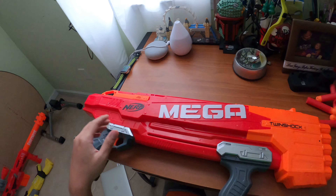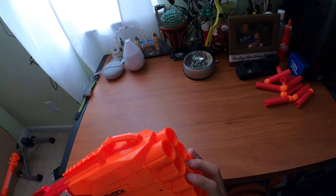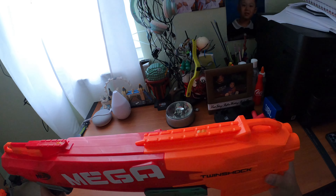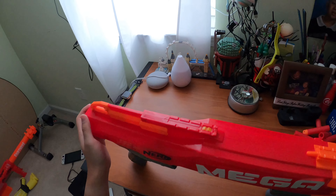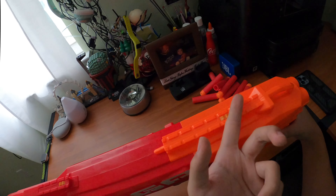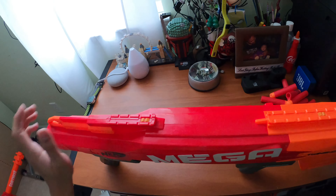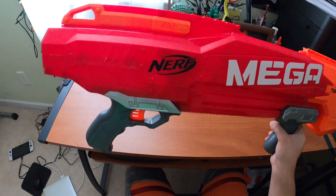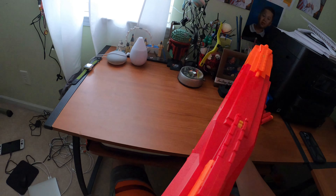Starting with the front, there are 10 barrels - the capacity of this blaster is 10 rounds, compared to the Rough Cut which is eight. Up top there are two sling mounts, one on the front and one on the back of the gun. There are also two tactical rails up top, one in the front and one on the back, so you can put two scopes on here and literally become a shotgun sniper.